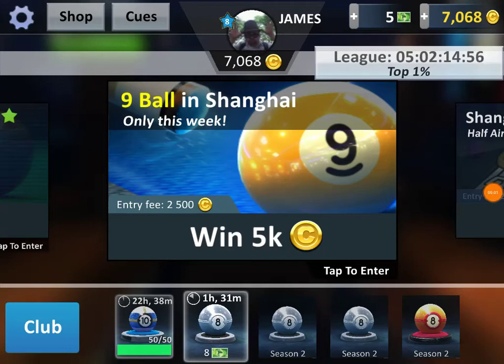Hello everyone, here's another video review. It's still Paul here. Today I'm going to play a bit of nine ball — as it says, nine ball is available only this week. The entry fee is two and a half thousand coins and you win five thousand. At the top right I have seven thousand coins, so enough for a couple of games. Here we go.